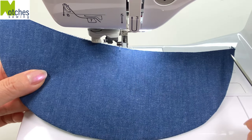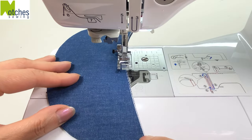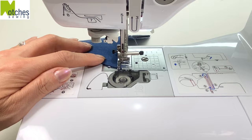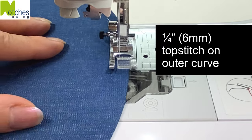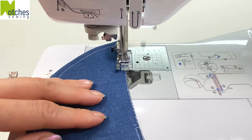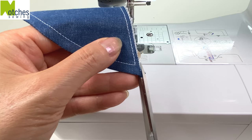Starting from the center notch, stitch around and then finish at the notch. No need to back tack — stitch close to the edge, stop quarter of an inch from the end, have your needle down, lift your foot and pivot, then carefully sew a quarter inch top stitch all around. Stop close to the edge, pivot and then finish at the notch. Trim away the seams at the corners.